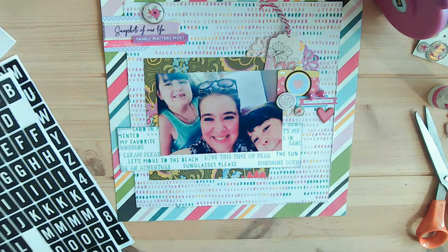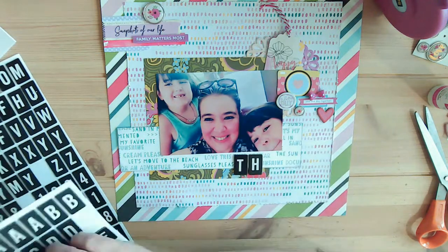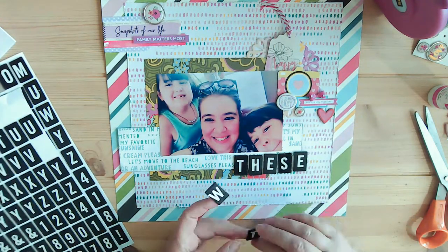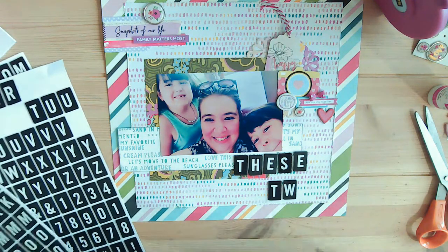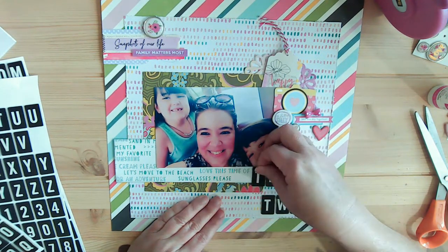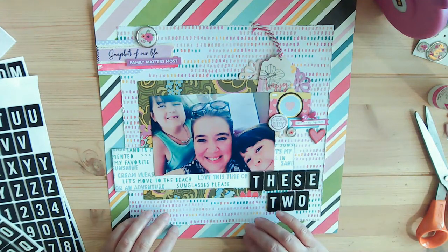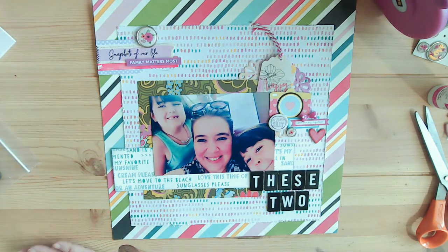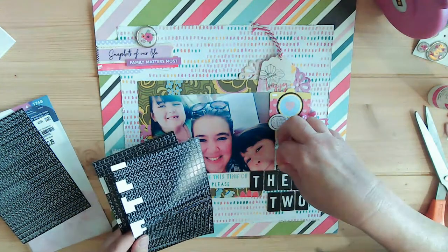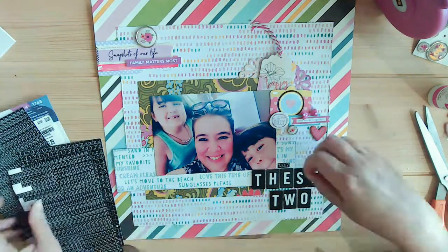Here's the title — it's very simple but I wanted to use these massive block letters. You see the word 'these two' and I do have the word 'love.' It's really small but at least I get quite a few of the alphas down there. For the smaller letters I used the ones I showed you before — I think they're Bible journaling letters and they are transparent even though they're black. I wanted to make sure I put them on white so you could read them.